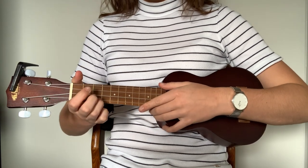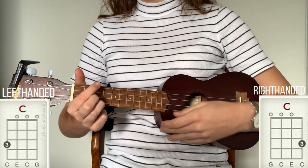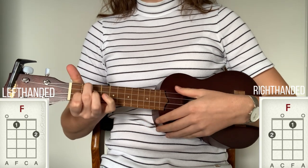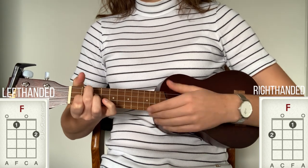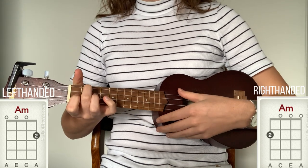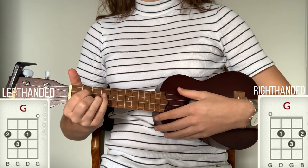The chords you need for the song are C major, F major, A minor, and G major.